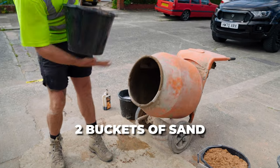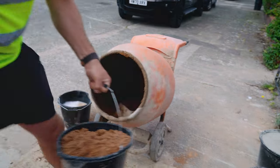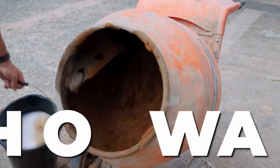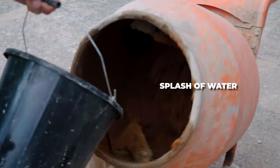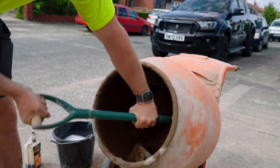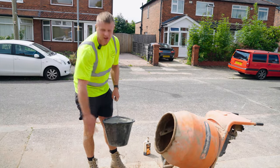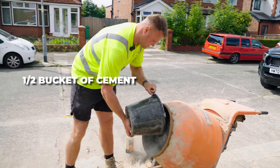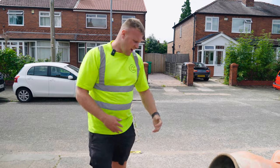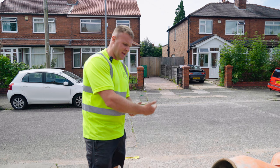So we'll just take a couple of buckets of sand and throw that in there. Add a little bit of water. Once I've put two buckets of sand in, I'm going to put half a bucket of my cement in. I only put half the cement in because I like to get the texture right before I add the second half.